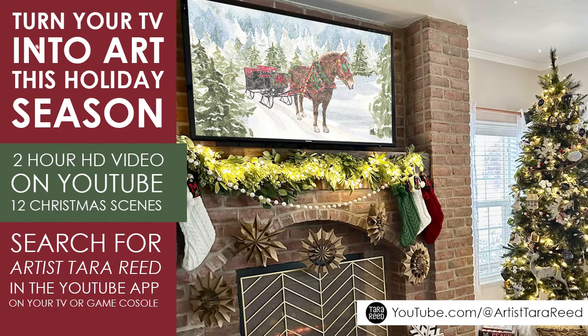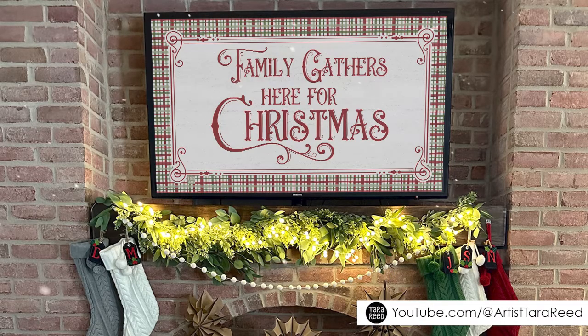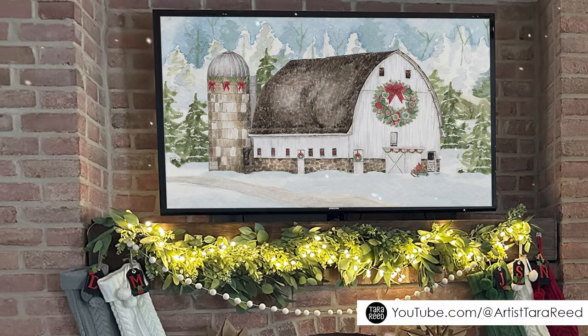If you want to turn your TV into artwork this Christmas, I have created a two-hour-long video that has 12 different designs that will last on your TV for 10 minutes each. If you are a sewer or quilter, you might recognize these as some of the images from my fabric collection from the monthly placemats with Riley Blake Designs.